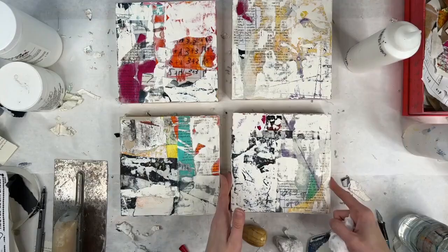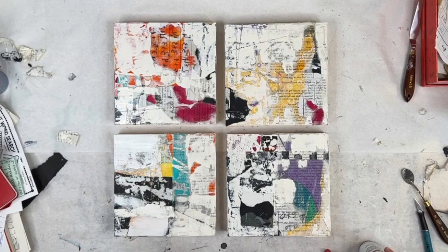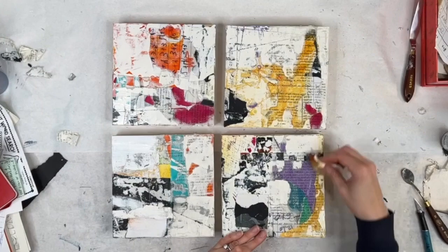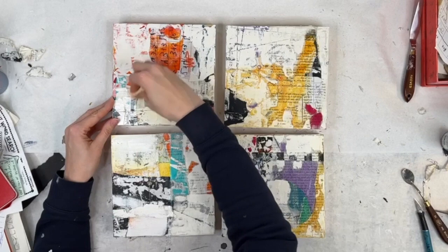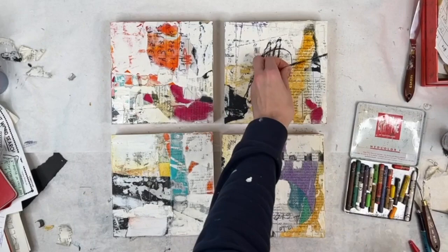The paper comes off surprisingly easily with water and a little elbow grease. Here I'm using baby wipes to apply some color and kind of wash it away — really more of a glaze of paint across the surface. And using some neocolor crayons to make some marks.